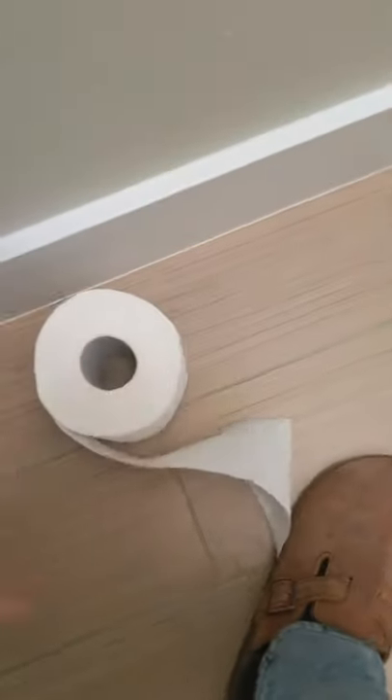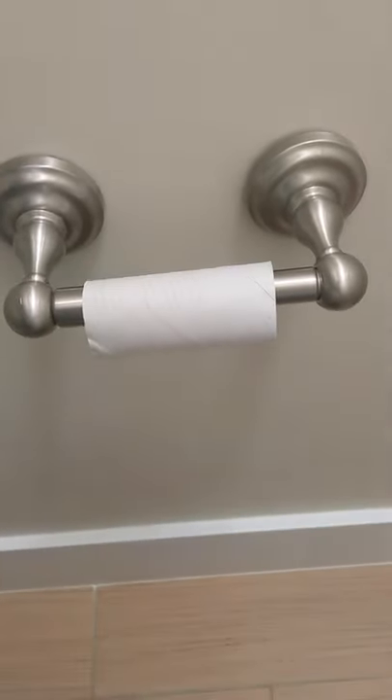For anyone who does this or this, you need this video. If you use the last of the roll, replace it. Here's how.